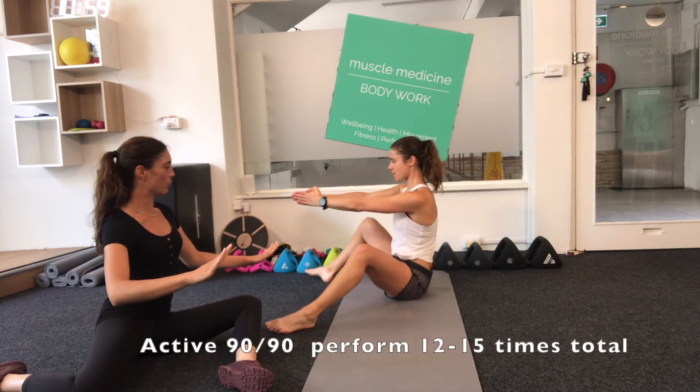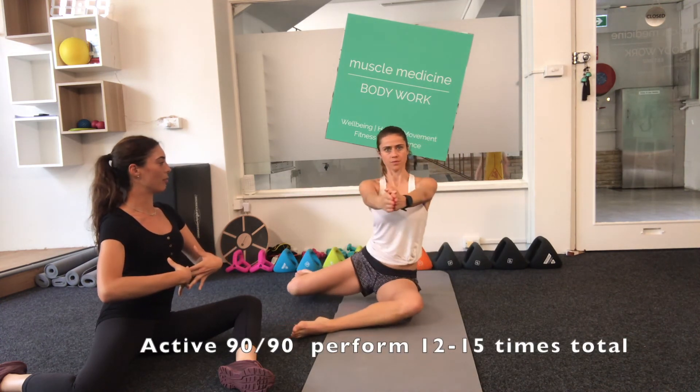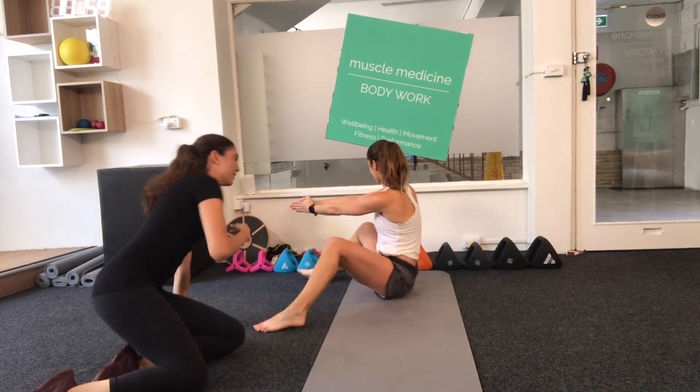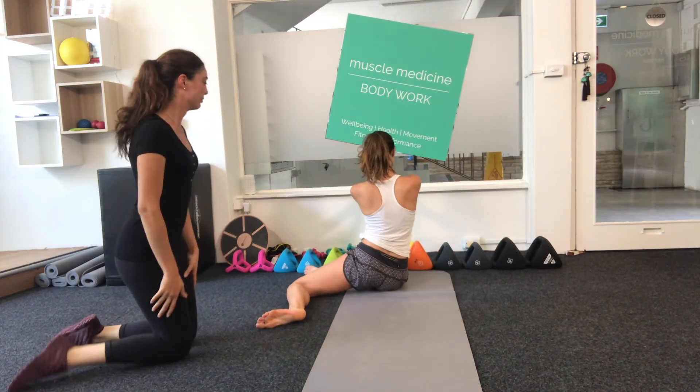For a first stage static 90-90, hold the position on each side for 10 deep breaths. For an active 90-90, repeat 12 to 15 times in total.